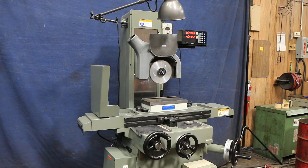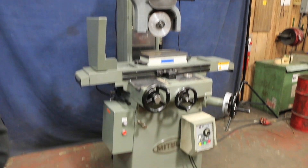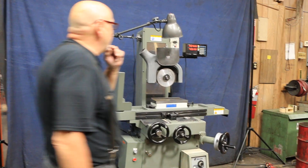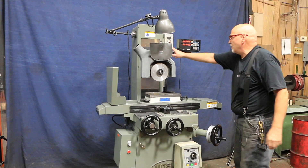Today we're going to show you a Mitsui Hand Feed Surface Grinder. This is their model 200 MH, and it's currently wired for 220/230 volts. It's got a variable speed drive on here to run the motor that somebody installed.